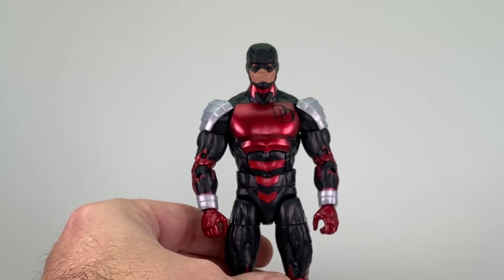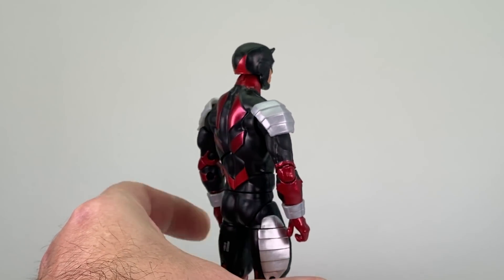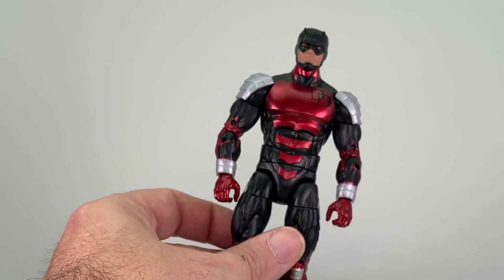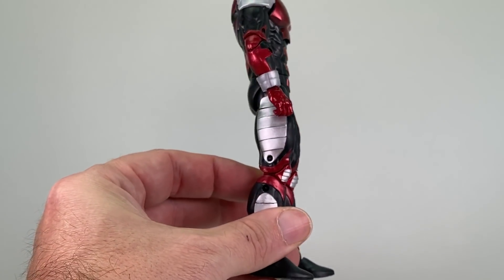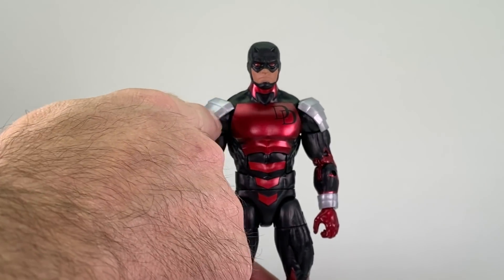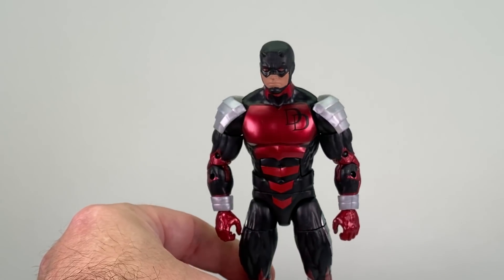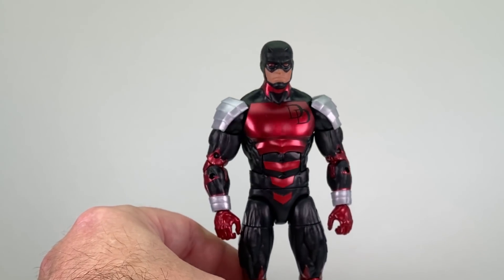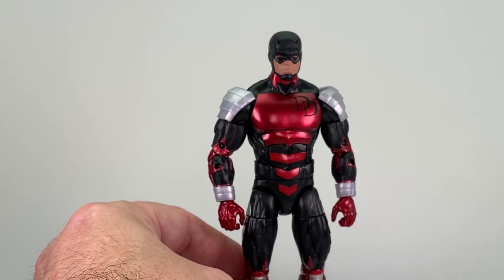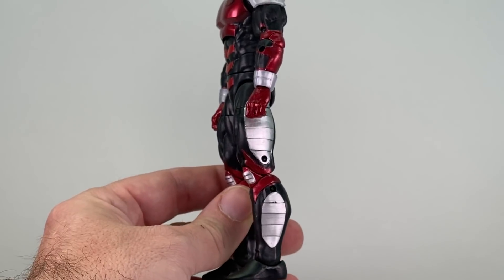Overall I like the paint applications — I really like the metallic red used on this figure. It pops well with the black on his chest, around his neck, and on the back plating, and the hands match up well with the same metallic red, as does the area around the knees. I like the silver used on the legs, but I will say the shoulder pads, which are separate pieces, come off looking more plastic than actual metal. It would have been nice if they'd done a better job with the paint apps there — from certain angles it doesn't look bad, but up close the shoulder pads look more plastic than metal. Same with the wrist bracelets.